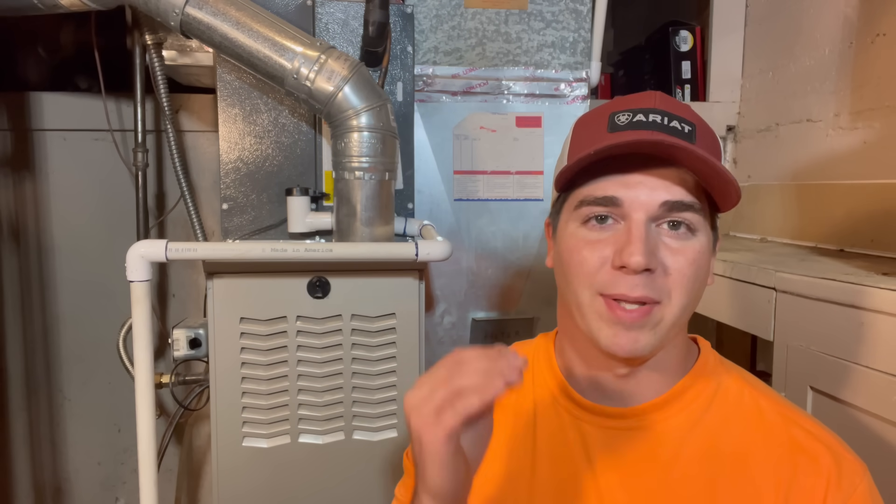Hey guys, welcome back to the channel. In 2021, Texas was blasted with an ice storm and a lot of homeowners were stuck in a situation where they didn't know how to get heat in their homes. In this video, I'm going to show you how you can power your gas furnace with a simple car battery that you can remove out of your car.